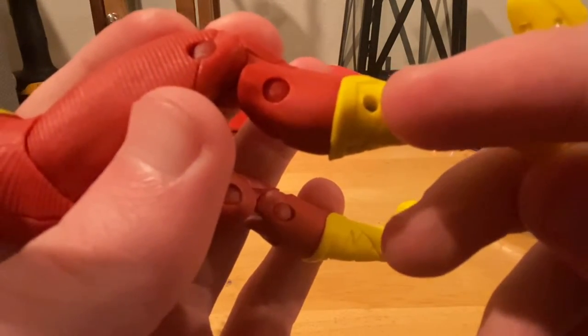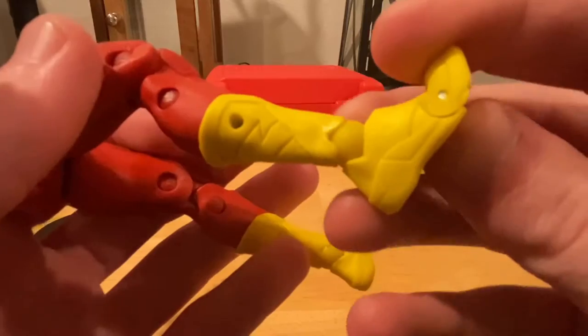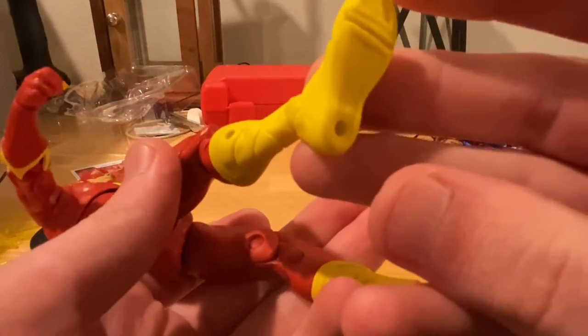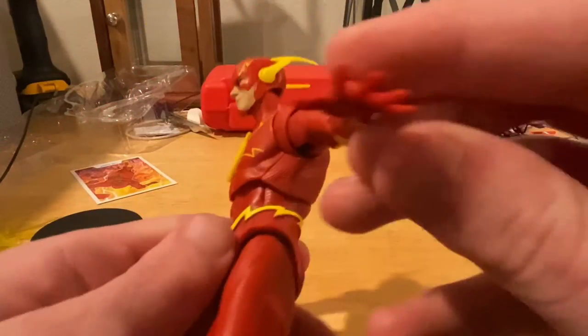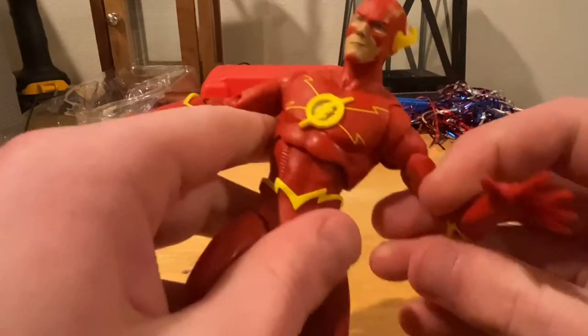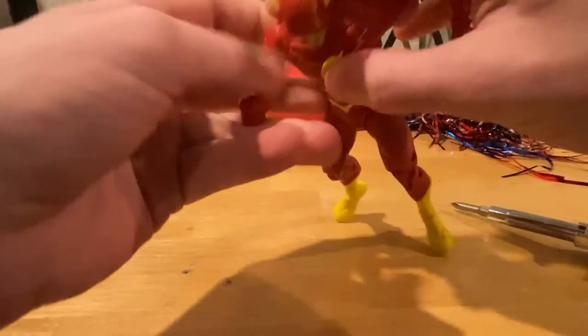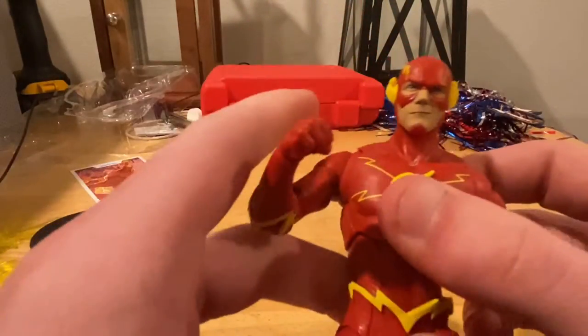You get more peg holes on the calves and way more texturing there, plus peg holes at the bottom. He has one hand that is open and the other one's fisted, which kind of gives him that running look. I'll pose him up in a little bit.